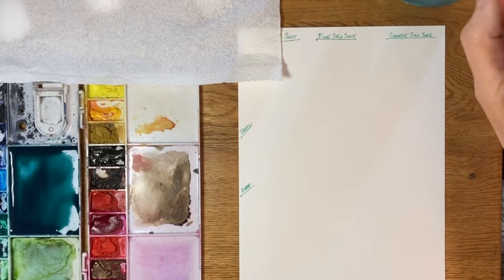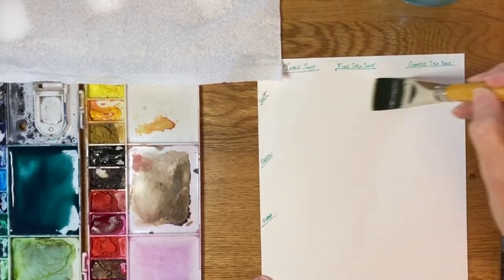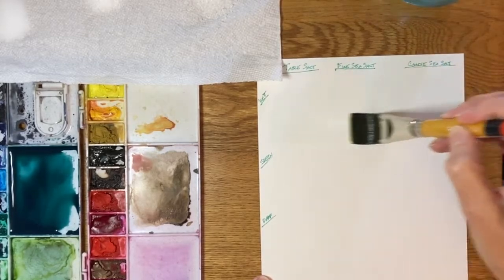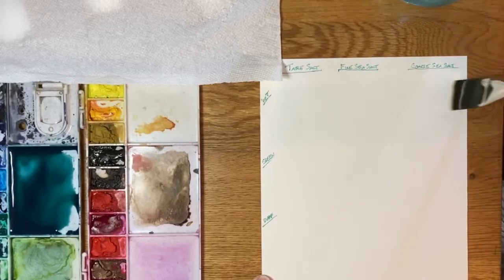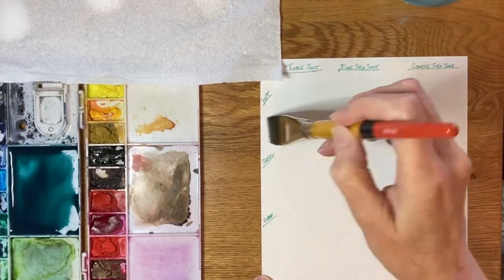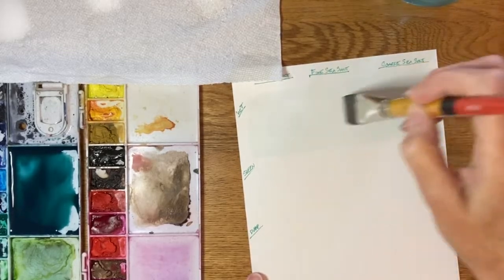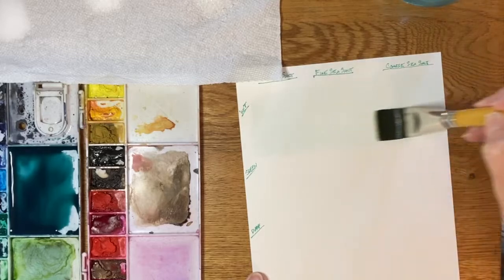I'm going to wet my brush and pre-wet the top section because I want that one to stay wet the longest. I'll just put a light water wash on that to start — that's quite wet. And I'm going to start at the bottom because I want that one to be the driest.